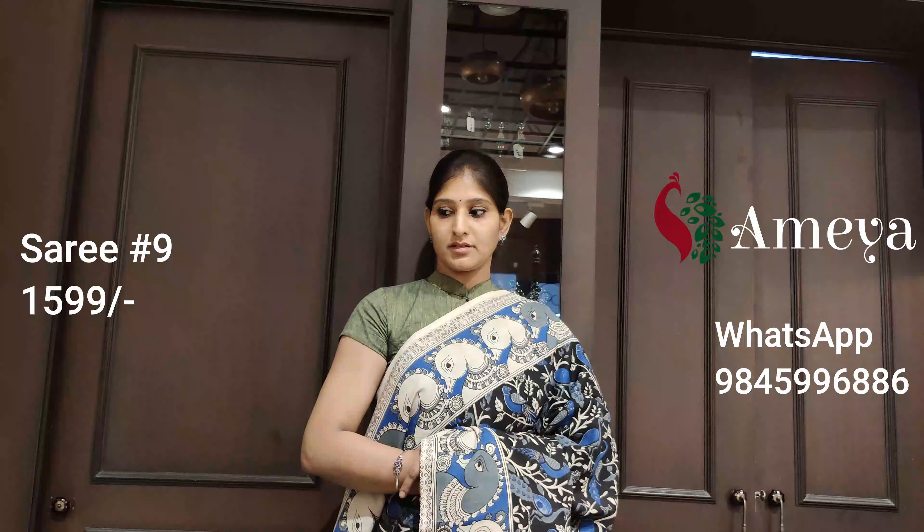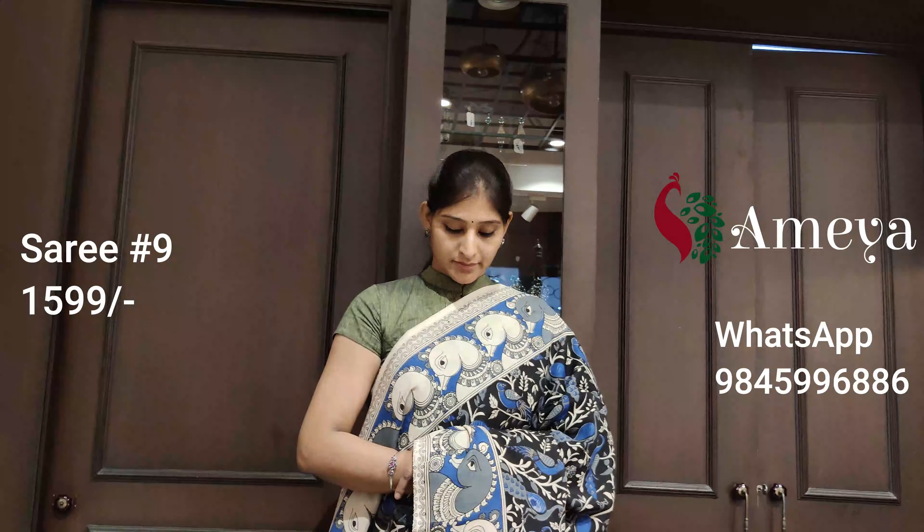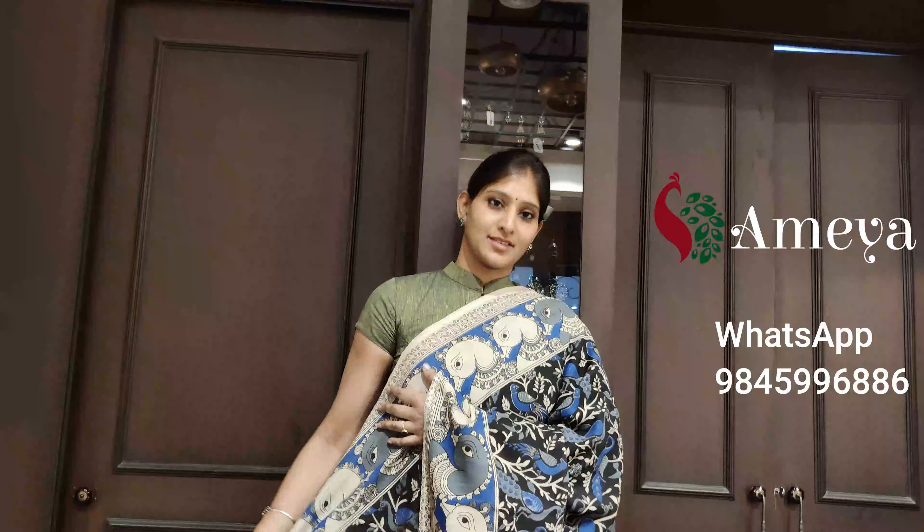Saree number nine is priced at $15.99. To block the saree, please take a screenshot and send it to us.